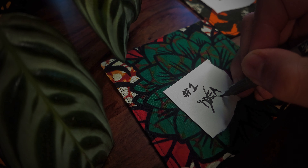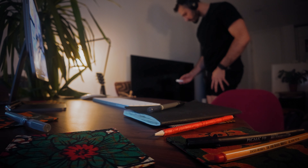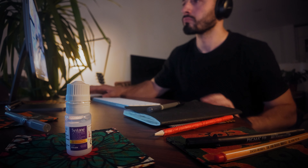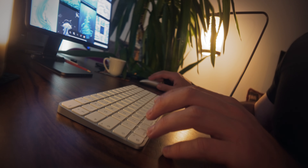I used to get stuck for ages deciding what to draw, so I don't start with an idea anymore. I don't spend ages searching for inspiration for what to draw. Instead, I just skip the idea phase altogether.